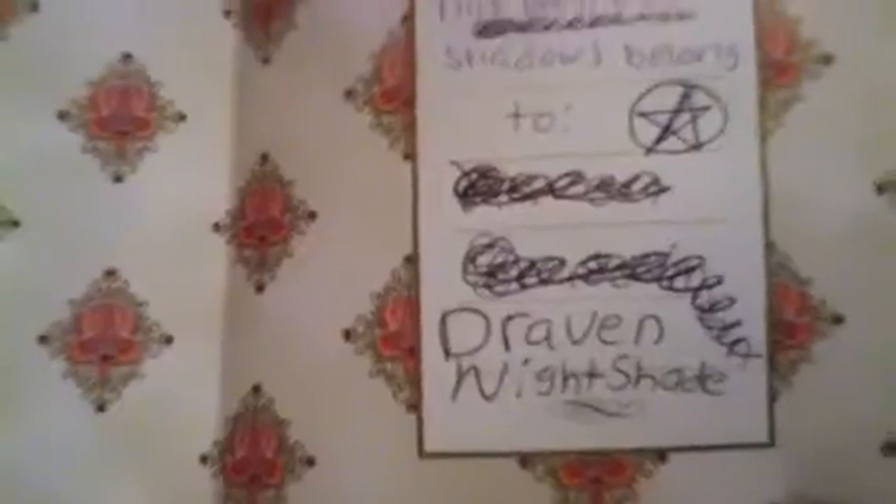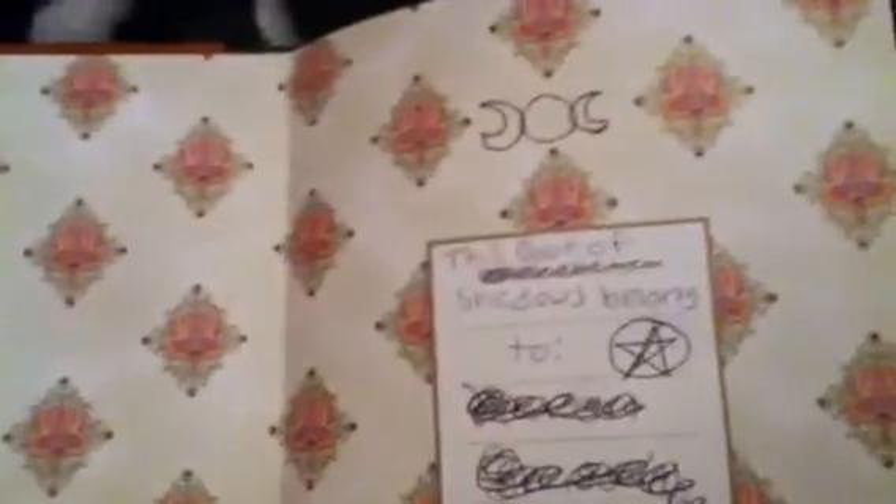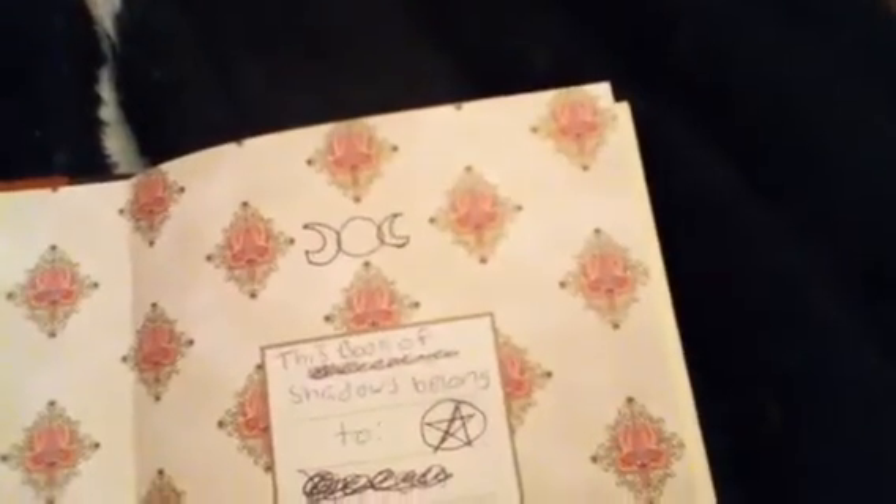This one has so many spells and rituals and stuff in it that I completely forgot about. The only reason why I stopped using the book the first time was because the binding was completely falling apart. But I remember I glued it with Gorilla Glue, and now it's fixed. You just can't open it too wide or it'll break. And that's the only issue — I put so much scratched-out stuff. This was like my starter book.